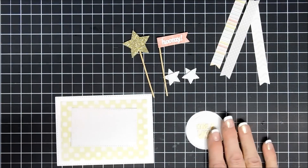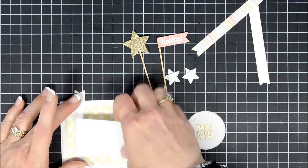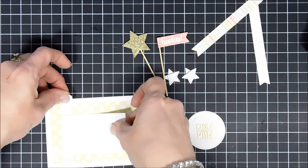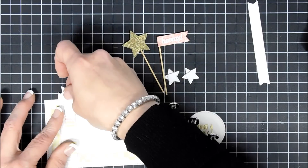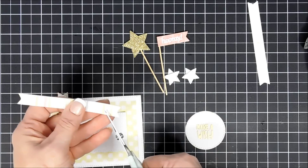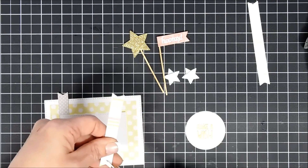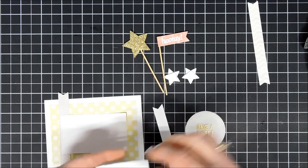Now we're going to work on that smaller rectangle grid-line piece. I'll adhere the flag banner behind it using my tape runner, positioning it where I want it on the panel and tacking it down. For the stripe pattern paper banner I'm going to trim it down to the smallest size, and my last fishtail banner I want all three to be different lengths. Once I'm happy with the placement I'll add some foam squares behind for dimension.